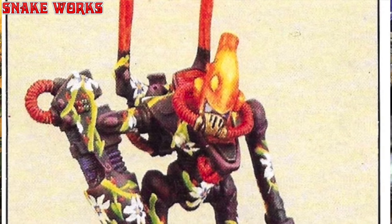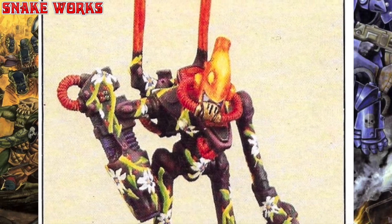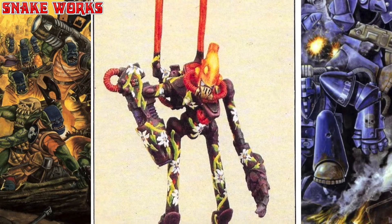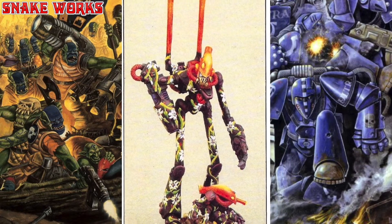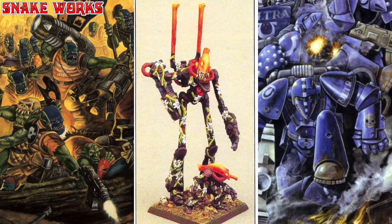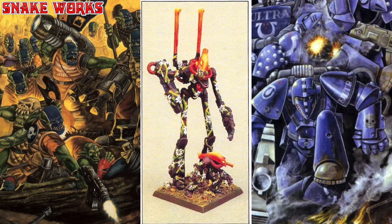One of the early, early Eldar wraith lords or dreadnoughts or war robots up next — there always were a few different names for these and I can never remember which one was which. He also has the accompanying little spirit drone beside him. I think these were the early wraith guard. The flowers painted along the armour plates of this dreadnought are absolutely wonderful.